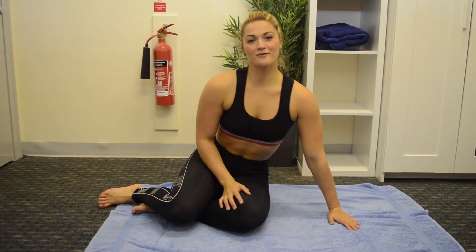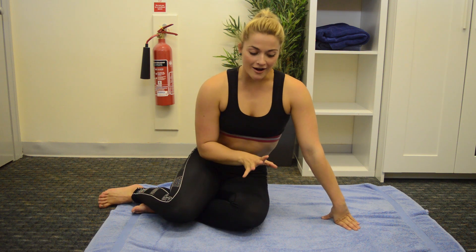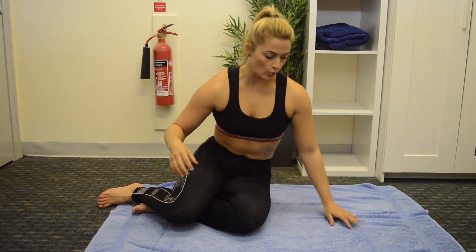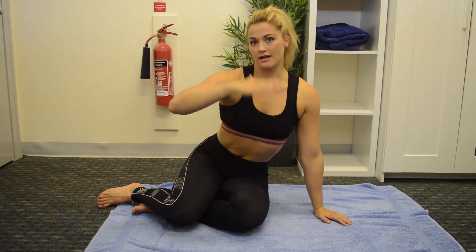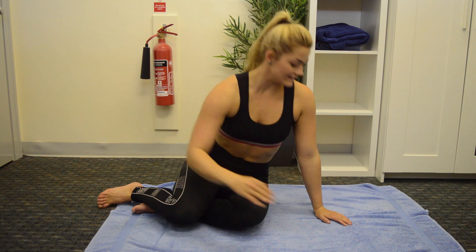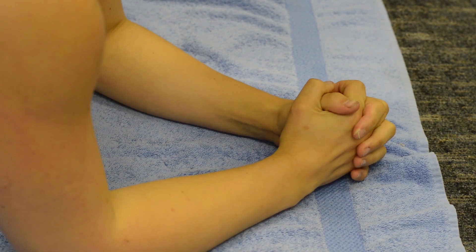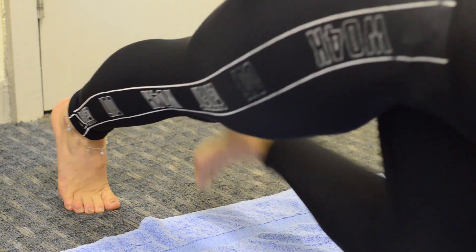My final favourite core exercise is the good old fashioned plank. However, I feel it's really important to build up to this lovely and slowly. What I recommend is to start in the plank position on your knees and alternate between knees and a full plank, building up lovely and gently. Go onto the knees into position, drop down as if going into a plank, then gently bring the legs back and hold.